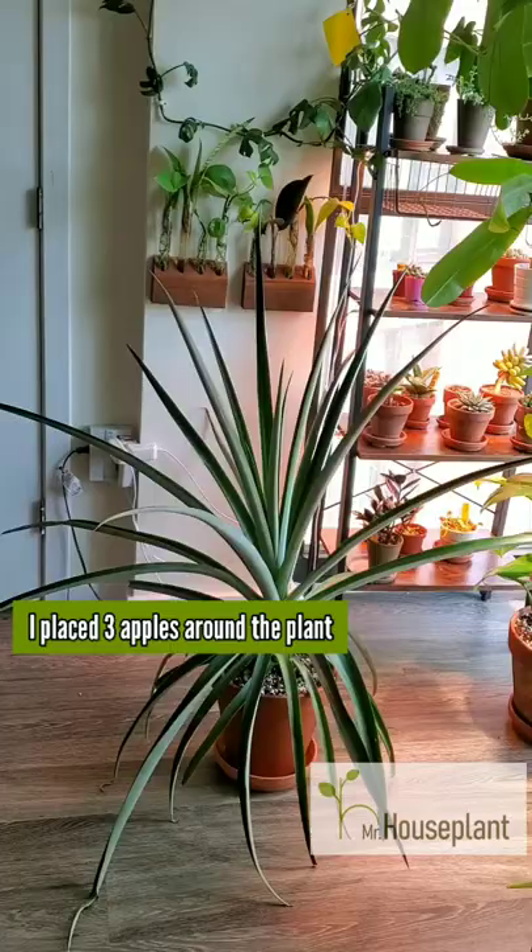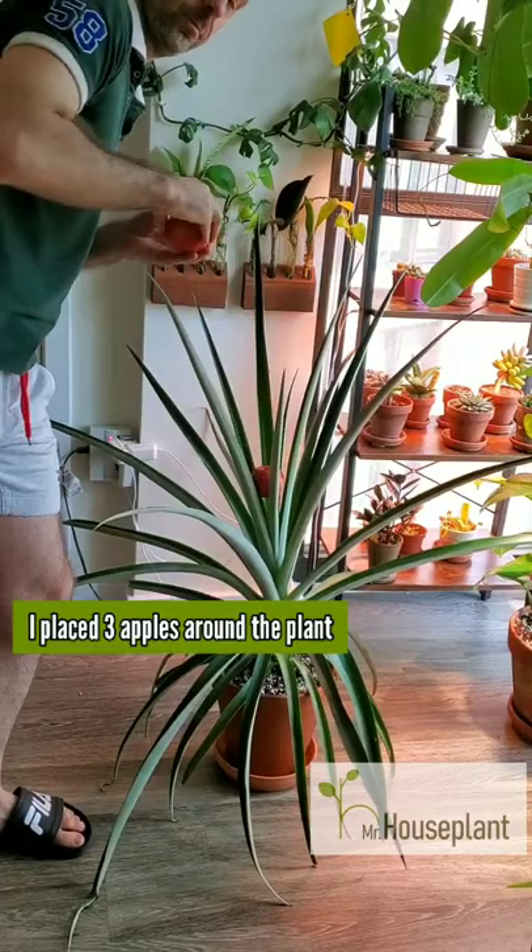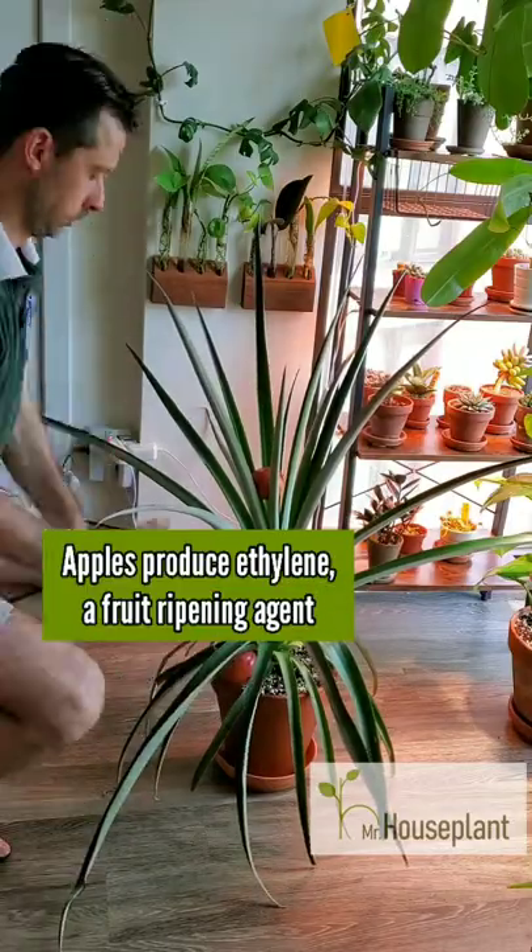How to get a pineapple to produce fruit. I placed three apples around the plant. Apples produce ethylene, a gas that induces fruiting.